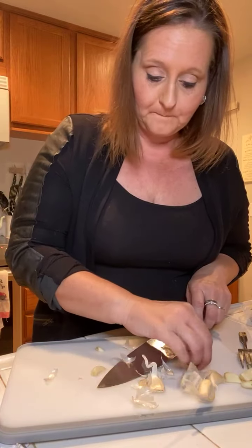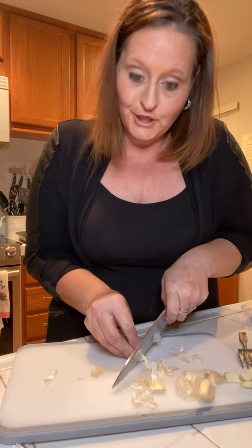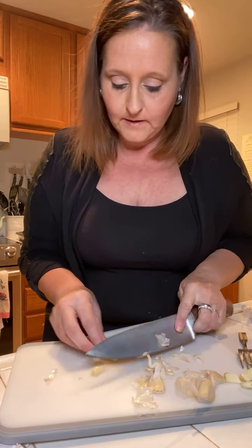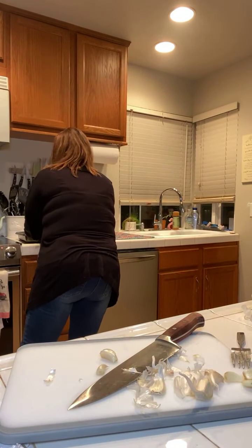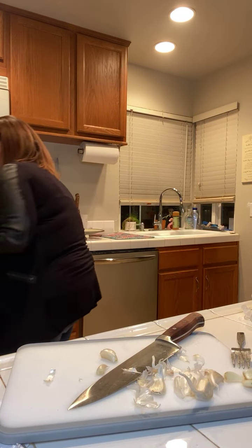We're just doing some garlic here while our chicken cooks. We're going to cook it on one side only and then it's going to go right into the oven. Our almond flour is definitely toasted - it's a little bit too toasty, but that's okay, it's not burnt. That's what you want - nice and toasted almond flour.